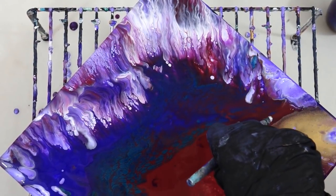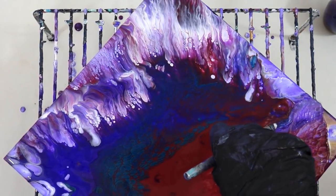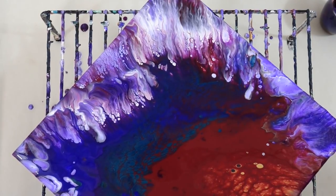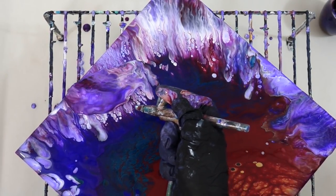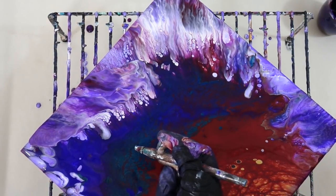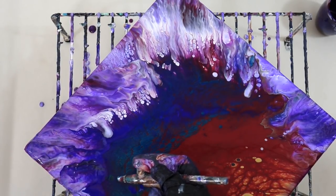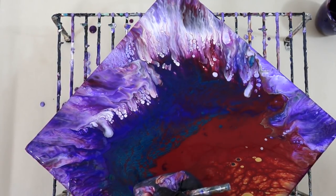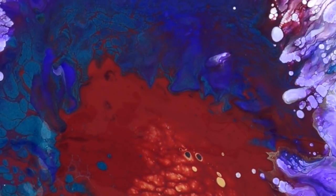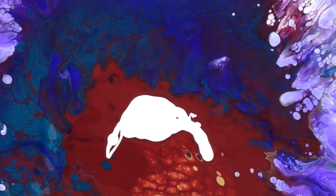I love the way that white looks with the other colors on top - so pretty. You could do this with a blow dryer and you'll have a slightly different look, or you could do this with a straw - again it's a slightly different look. There's something about the constant flow of air from an airbrush that gives it the particular look that this painting will have at the end.